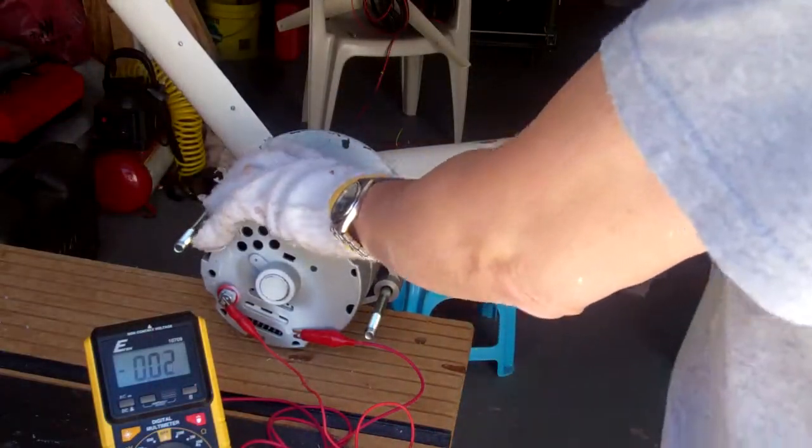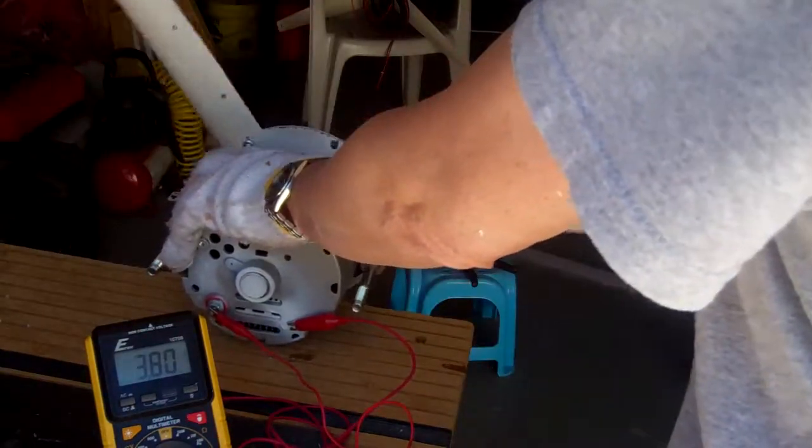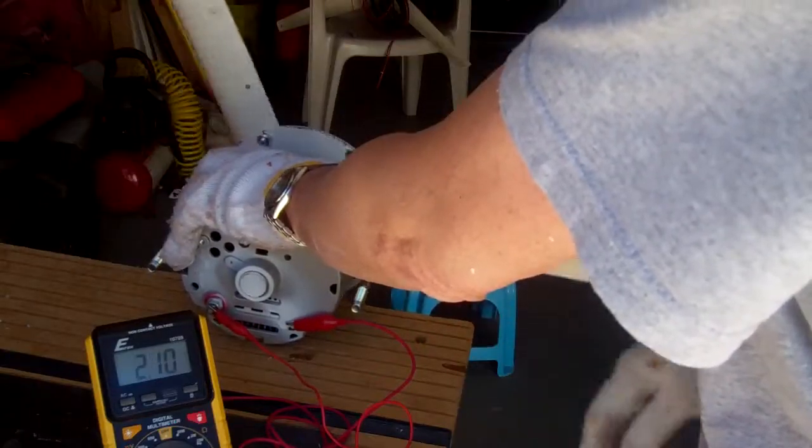I'm going to see what kind of voltage I'll get with the hand spin. Eight volts.